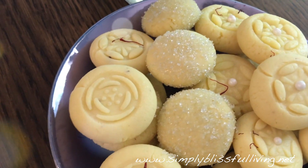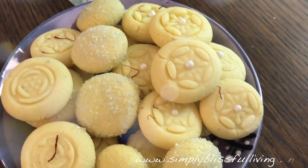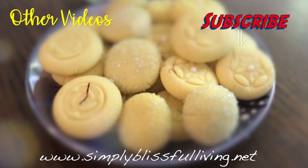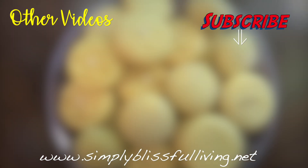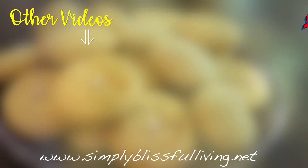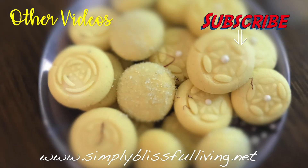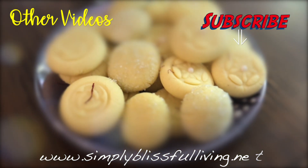So that was my recipe for peras, you guys. I hope you enjoyed this recipe and give it a try. If you liked this video, don't forget to give it a thumbs up. If you're new here, please subscribe to my channel, and before you leave please check out Naveen's channel — I'll have the link down below to Trini Indian Kitchen. Show him some love and subscribe to his channel if you enjoy his videos. Alright guys, I'll see you next time — until then, please live blissfully and take care!